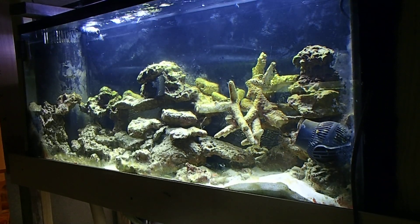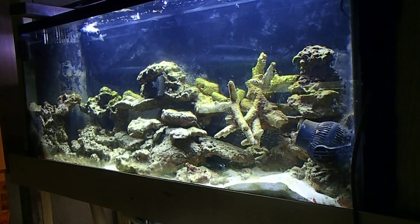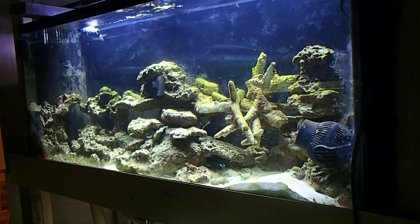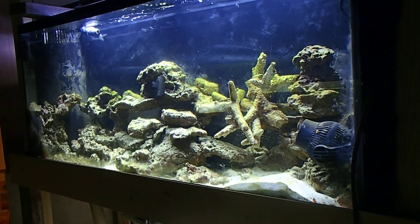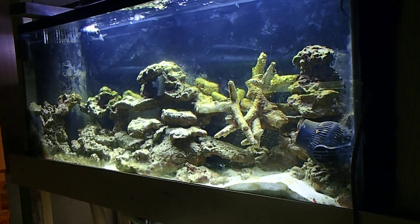Another question: does a UV sterilizer actually kill beneficial bacteria? Let me put it this way — beneficial bacteria is why they tell you to get so many pounds of sand, so many pounds of live rock; same concept in freshwater, brackish water, and ponds. Your surface area is what you should be worrying about when it comes to beneficial bacteria. You shouldn't be worrying about your water column. Your beneficial bacteria is going to grow on your rocks, your sand, your walls, your heater, your pumps — everything. It does not grow in the water column; yes it floats around in it sometimes, but it's mainly on surface area. So should you be worrying about UV killing your beneficial bacteria? No. I can debate about that all day.